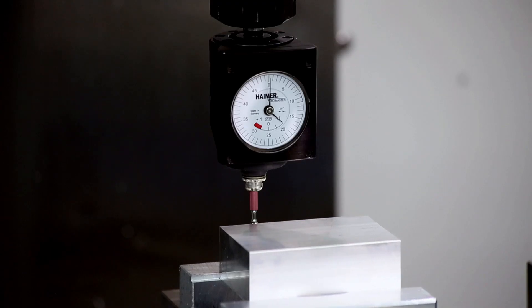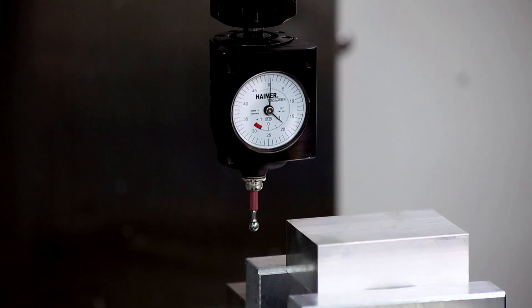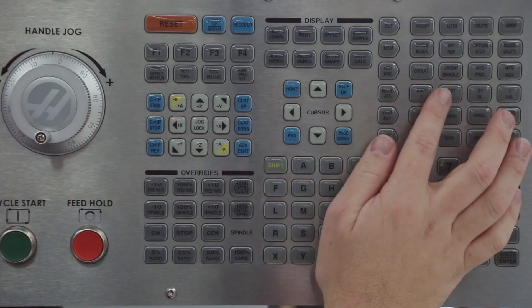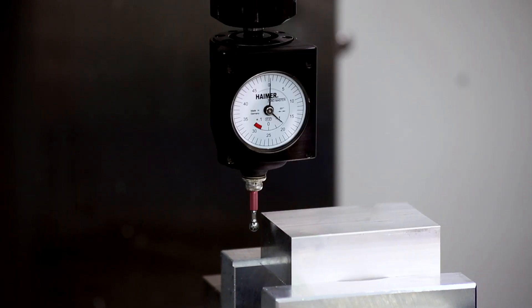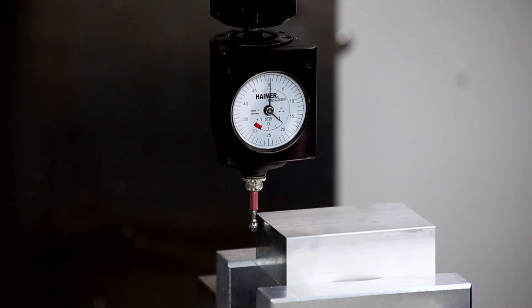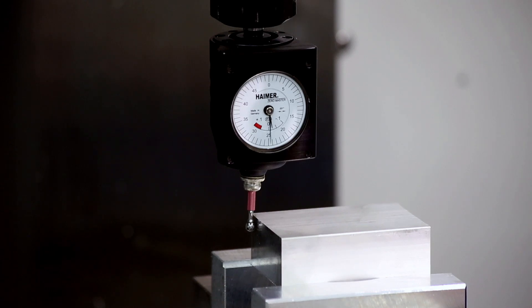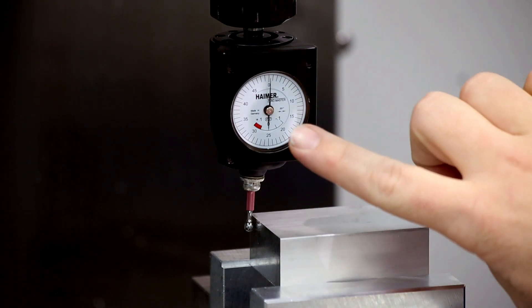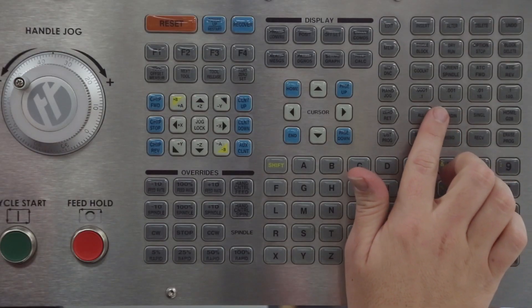Let's repeat the process for the X direction now. Jog the workpiece such that the probe is beside it. Slowly jog the workpiece into the probe stylus and continue jogging until both needles point to zero. There's one time around the gauge, and here's zero. Use the ten-thousandths jog increment for a finer adjustment if needed. That looks great. On the current command's coordinates display, origin the X operator coordinate.